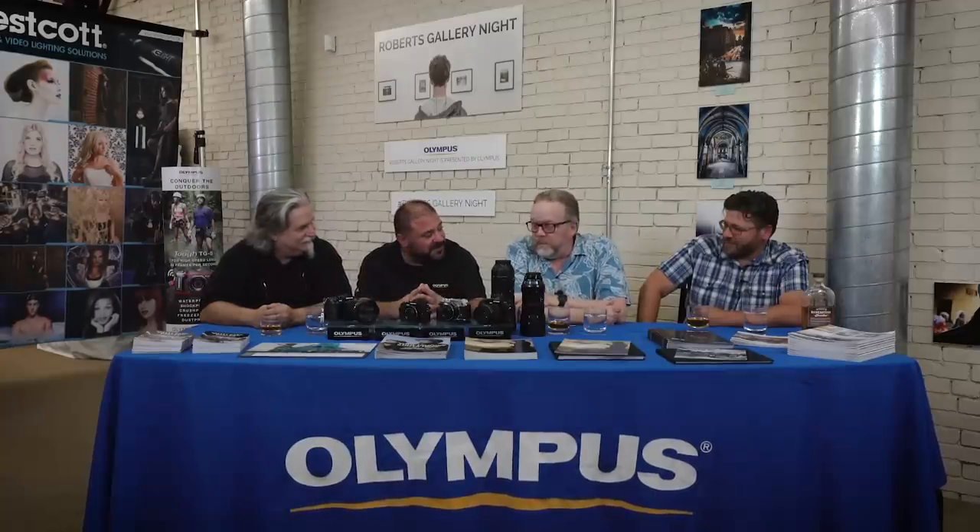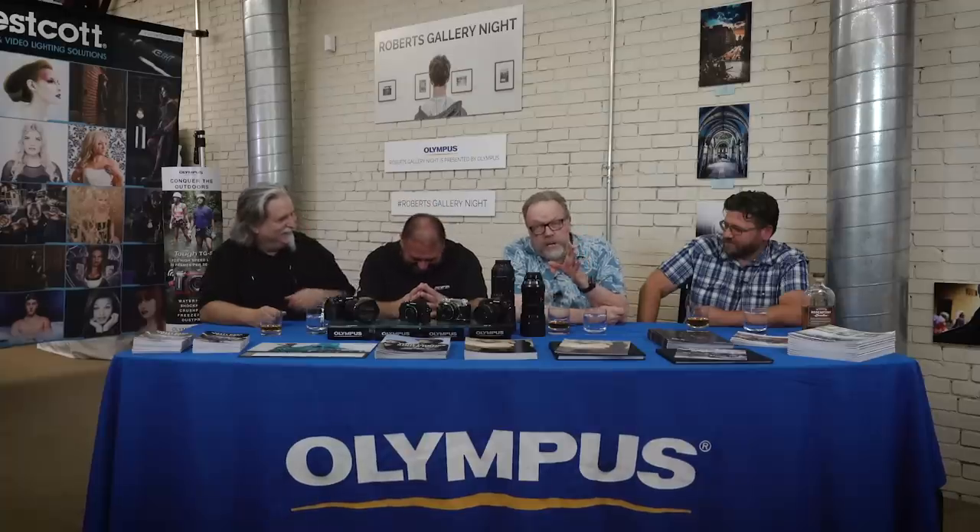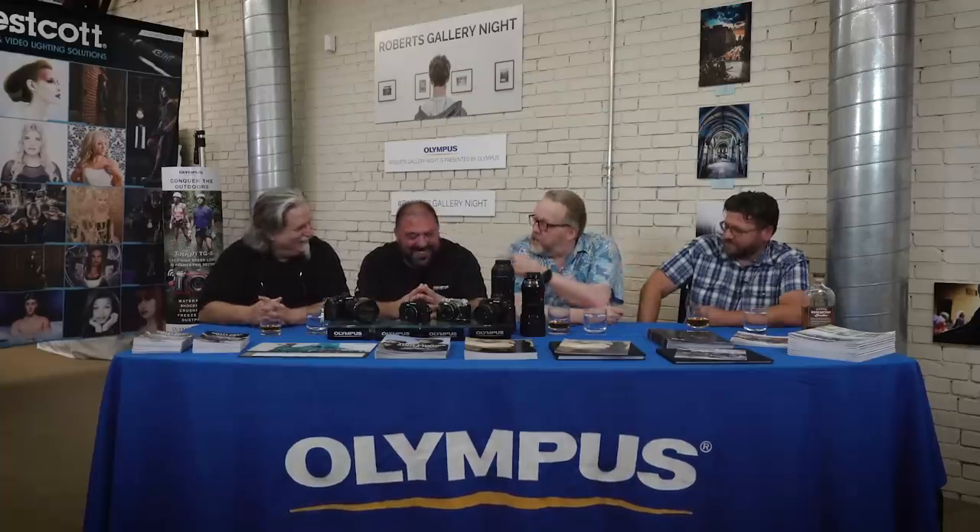Today we have a new segment. A while back, we did an episode on digital camera sensors, and one of those was a micro four-thirds size sensor. That sensor is used by a number of companies, mainly Panasonic and especially Olympus. We're very lucky today, while we're at Roberts, to have Mike from Olympus here, who's going to tell us a little bit about the Olympus stuff.